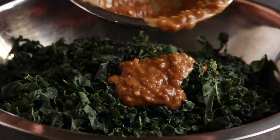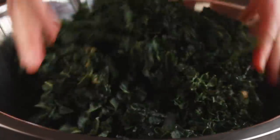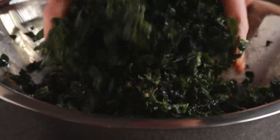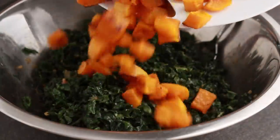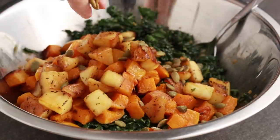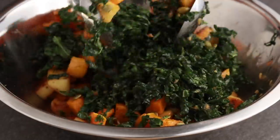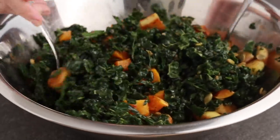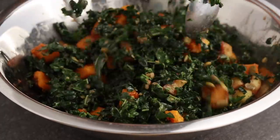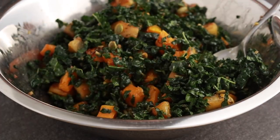Pour the dressing onto the kale, toss to distribute evenly, and mix aggressively — you don't need to be gentle with kale. Kneading it with your hands will help tenderize it. Add the squash, the apples, and toasted salted pumpkin seeds or some nuts. Once the squash goes in, you have to be gentle so that you don't turn it into baby food. Gently toss the salad, taste it for salt and acidity, and serve.